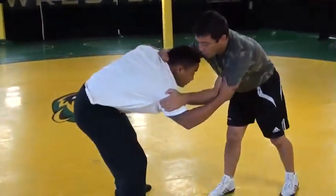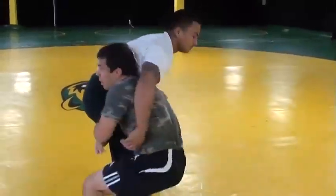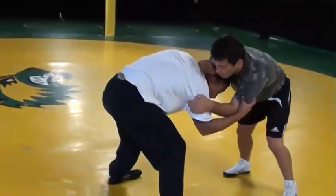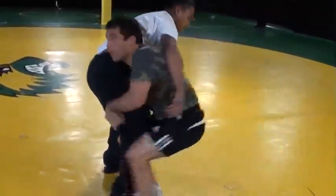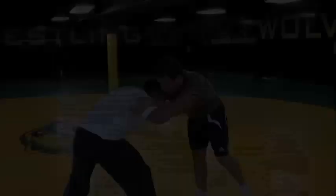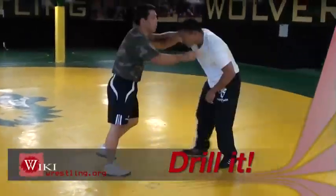As soon as he's lifting, just going to use this opening — just going to bump it. As soon as he's lifting up, bump it, create that opening. All the way finish.